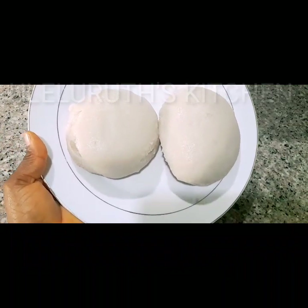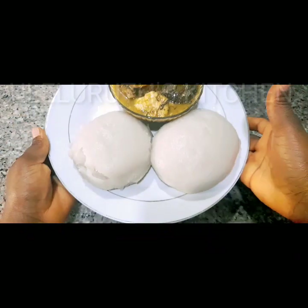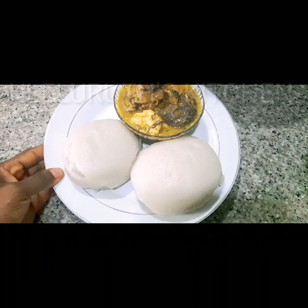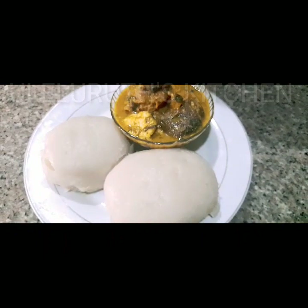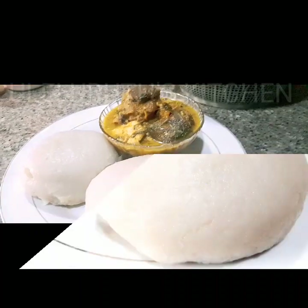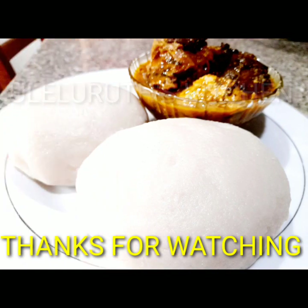Our fresh pounded yam is ready. In this video I'm eating it with a very tasty okazi soup with ofe akpụ and molded egusi. Thanks for watching, stay safe, stay connected always — see you in the next video, bye for now.